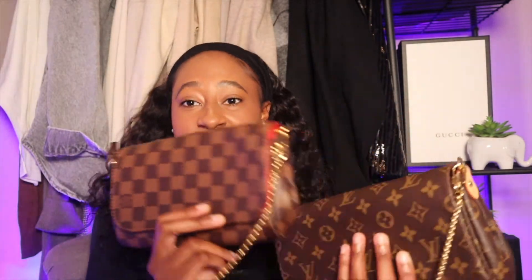The Favorite in Damier Ebene canvas was the last of the store's inventory when I purchased it in April 2018. The MM in monogram I ended up having to buy off the pre-loved market because the bag is discontinued. In 2021 they came out with the newer model of the Favorite, which I'm not a huge fan of. I purchased the MM off The RealReal — it is an authentic handbag, I got it authenticated.